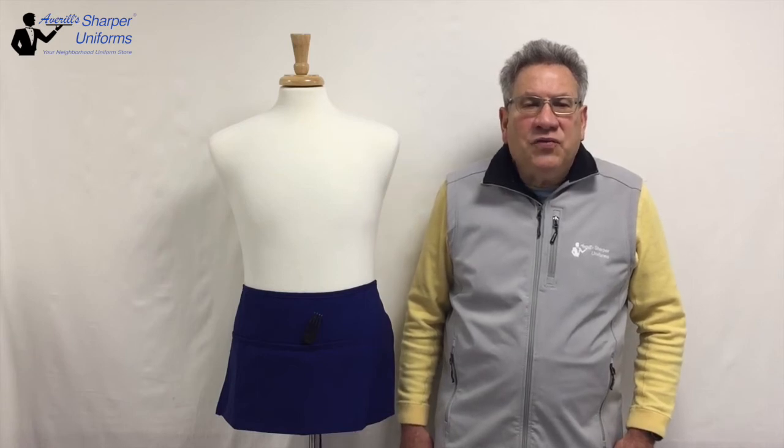Hi, Averill from Sharper Uniforms. Today we are going to review the three pocket waist apron. The waist apron is our most popular apron for restaurant, bar and banquet applications.